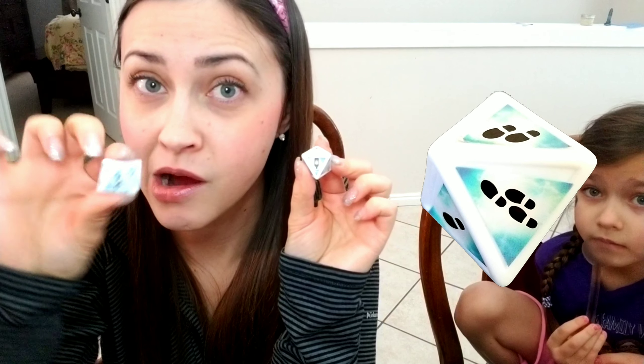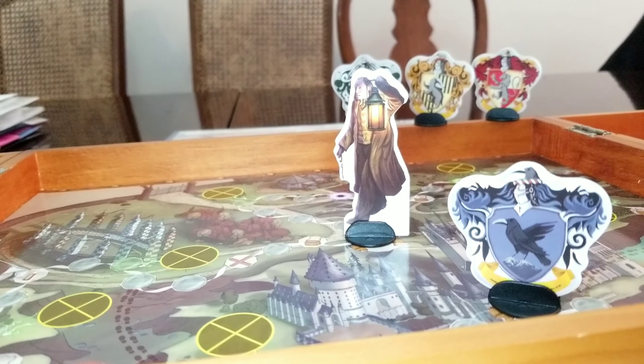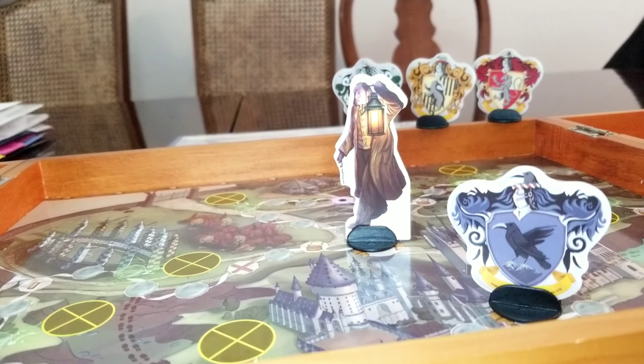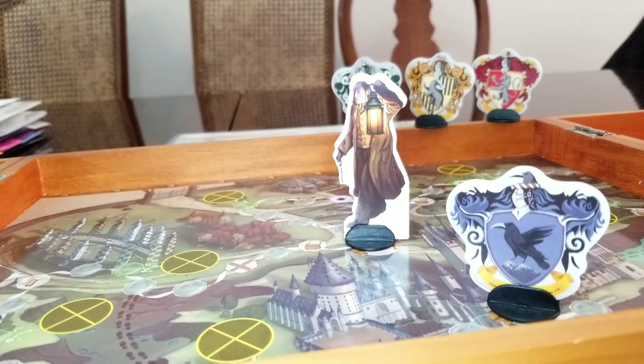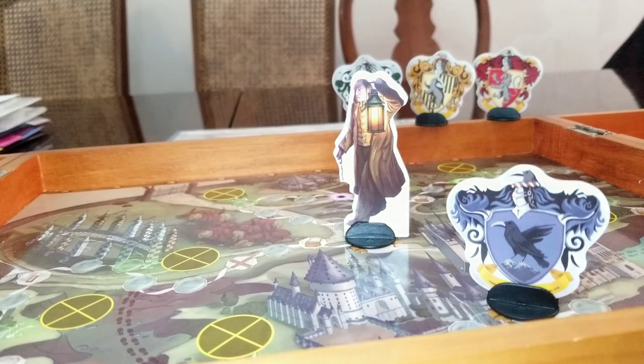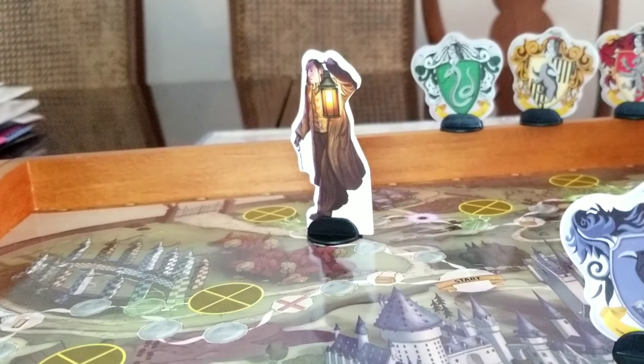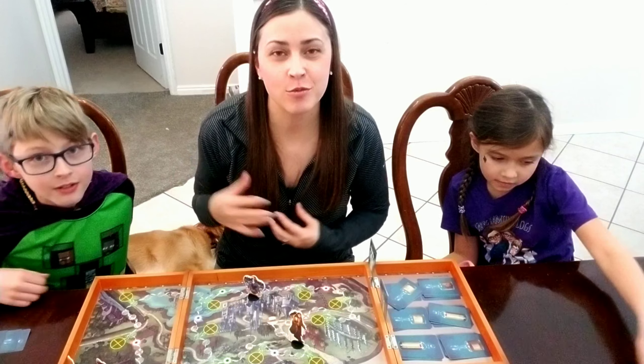On the dice, the wand means you get to move your character, the lamp means Filch moves, and the other side determines how many spaces either Filch or you move. So Zoe gets to move Argus three spaces. Whether you're playing as Argus or as yourself, you can move any direction you want.